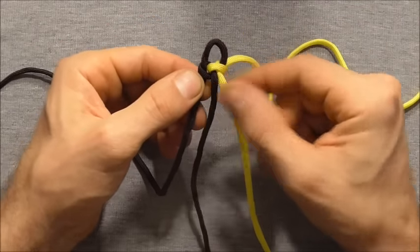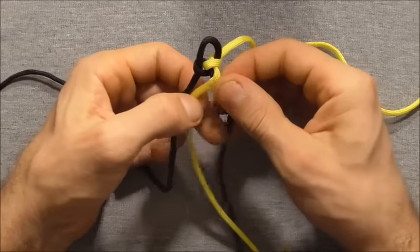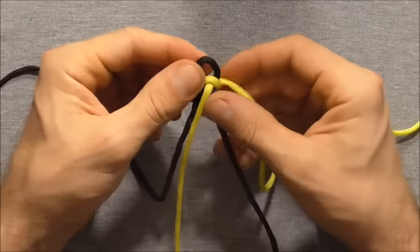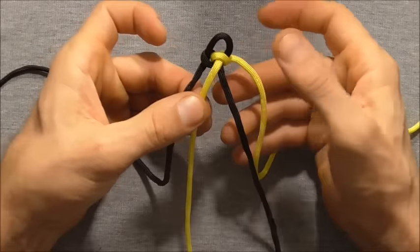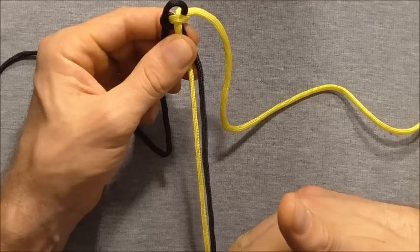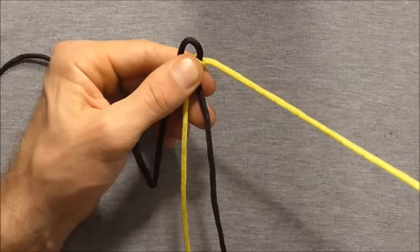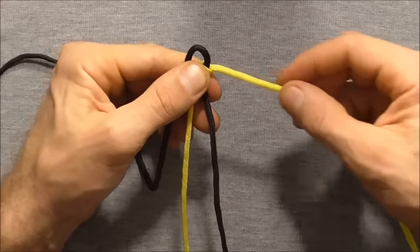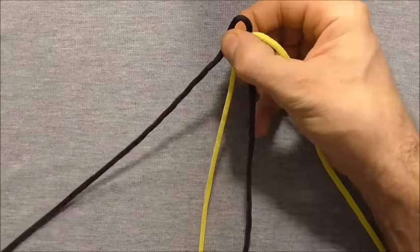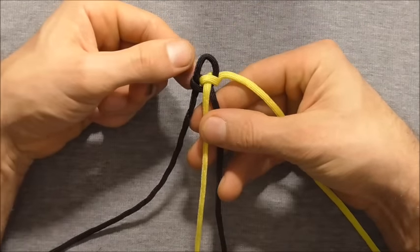And now I just want to cross these two centre strands over, so that we have alternating colours — one black, one yellow, one black, one yellow. You should find that these two centre strands are the shortest ones, and this right hand side should be shorter than the left hand side. Once you have that we can start braiding.